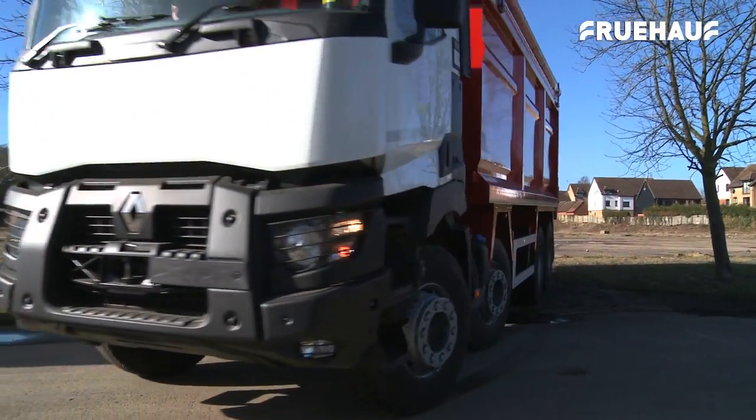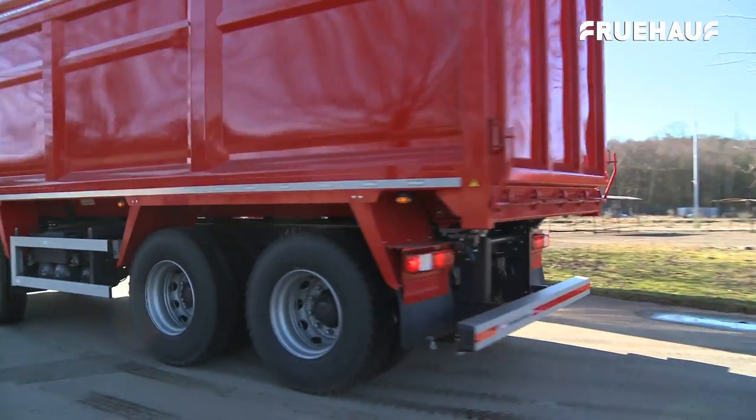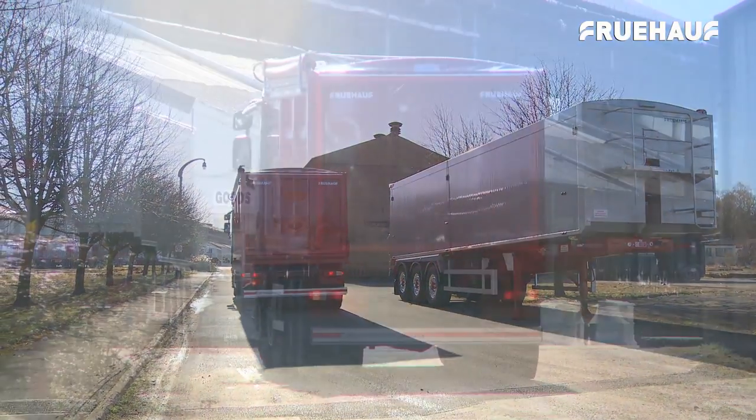Currently undergoing full European type approval on all of their rigid bodies, Fruhoff are working closely with the major truck manufacturers, TUV Rhineland and Vosa, and are now fully European type approved for N3 and N3G chassis in the UK.